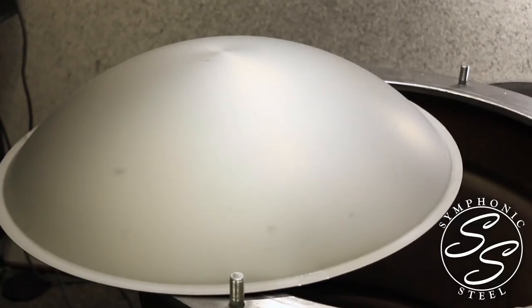The hand pan is made from two hemispherical shells of steel that have been glued together. On the top side, there are what we call tone fields. Each tone field, when struck by the hand, will produce a note. There is actually nothing inside of the hand pan — all the sound that you hear is originating from those dents in that top shell.